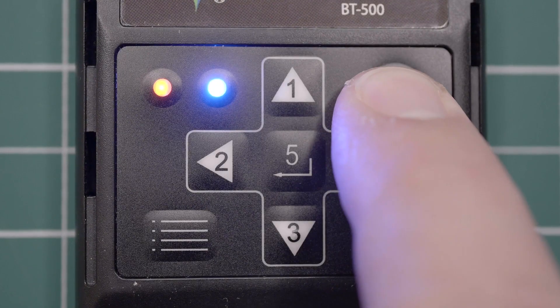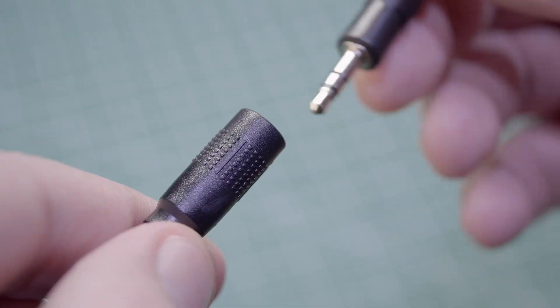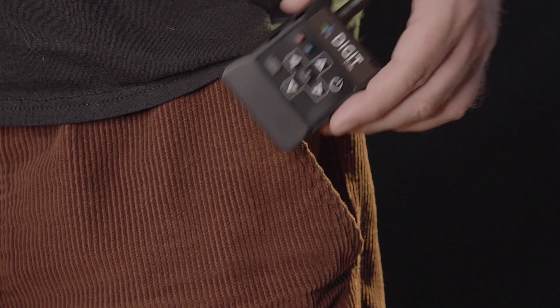Power on the Digit 500 remote, connect to your device, and you're ready to go. The ByteSwitch remote controller bundle comes with a 6 foot extender cable. Mount the Digit into headgear or put it into your pocket.